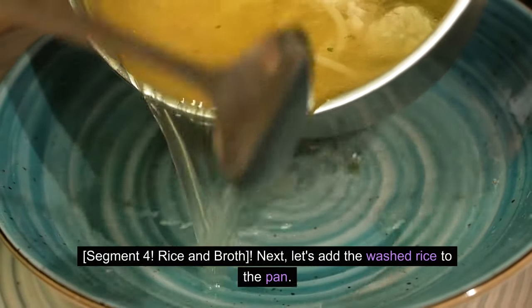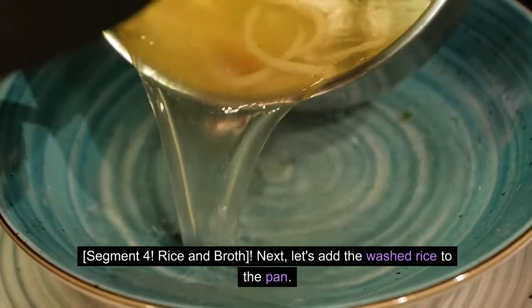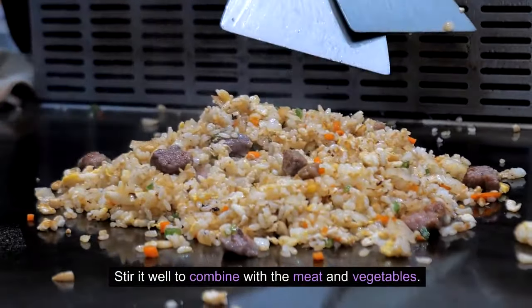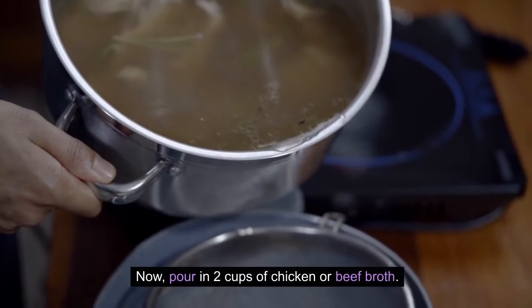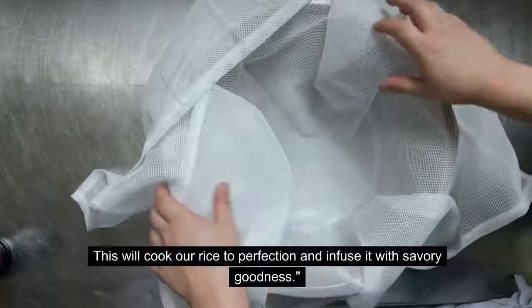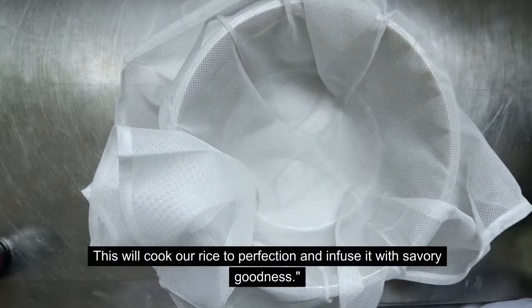Rice and broth. Next, let's add the washed rice to the pan. Stir it well to combine with the meat and vegetables. Now, pour in 2 cups of chicken or beef broth. This will cook our rice to perfection and infuse it with savory goodness.